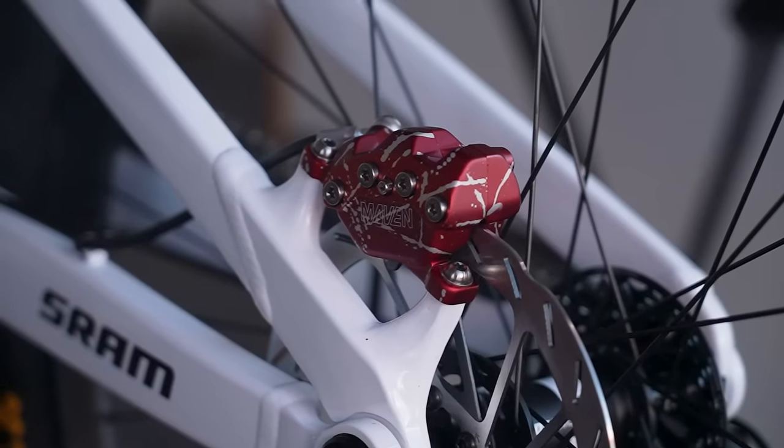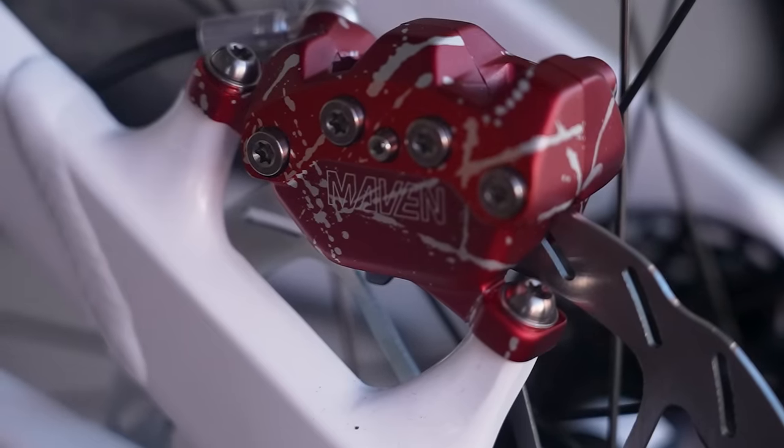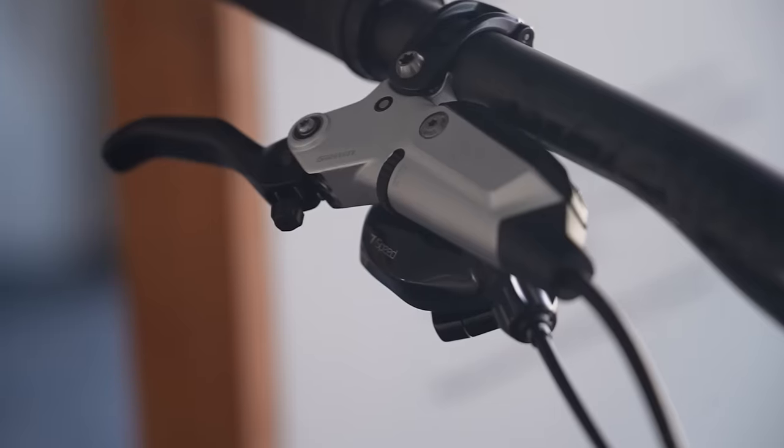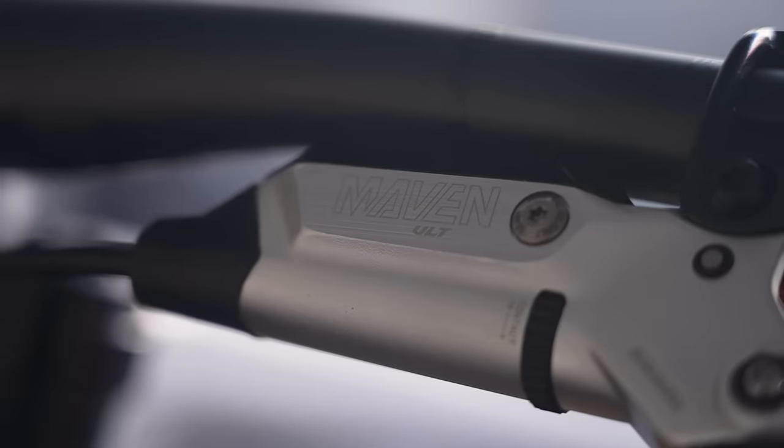Over at SRAM, there are quite a few things to look at. The Maven brake has been out for a little while now, and it's nice to see it on a very nice-looking Trek Session — those cool red and silver anodised calipers, which do look massive. They've also gone to that stealth lever where the hose comes out quite near the bar, looking super neat.